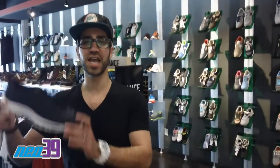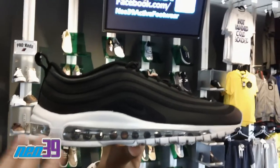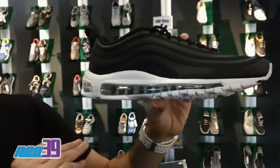Hey! This is Nicky from NEO39. I got the Air Max 97 CBS for you in the black and white combo. A little bit more clean and classic than the red and white we've seen, but definitely a showstopper in its own right.